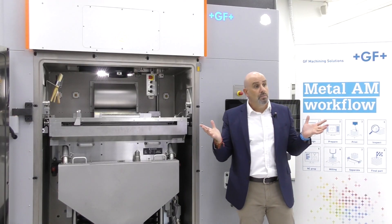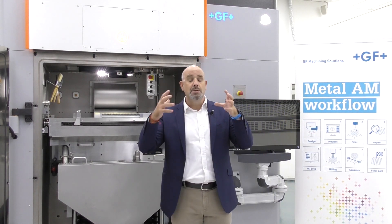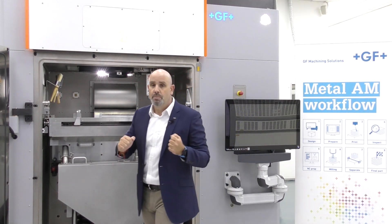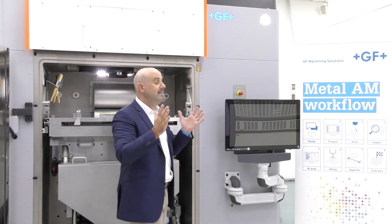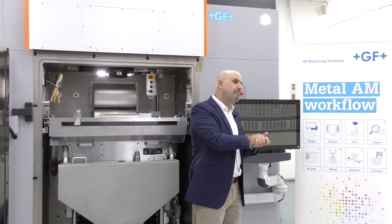The laminar flow is also the main contributor to homogeneous part results anywhere on the build area. Whether your part is at the center, at the back, right, or left of the build plate, you will always get the same properties and same quality of parts.